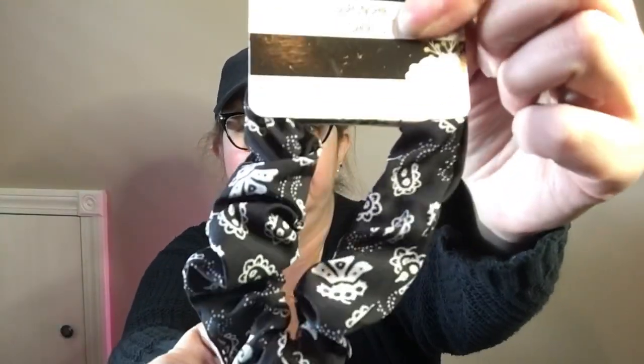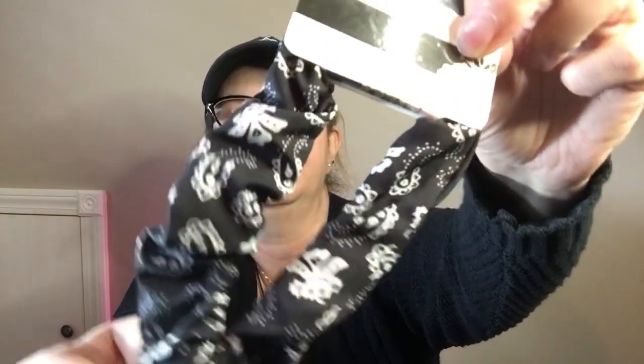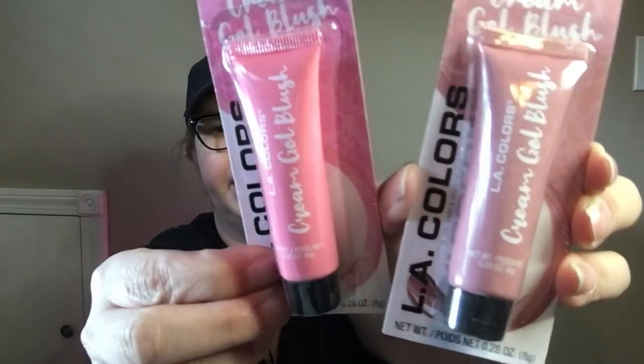I got another scrunchie — also from the Scrunchie brand — and it's like a bandana-looking pattern. Really cute, especially for summertime. Then I found some makeup: LA Colors cream gel blush. This one's called Tainted Love — it's kind of pink — and then I got one called Admirable, which is probably the one I'll like best. I got both to try. They're not very big, and they're only $1.25, so if you hate it, you don't have to use it.